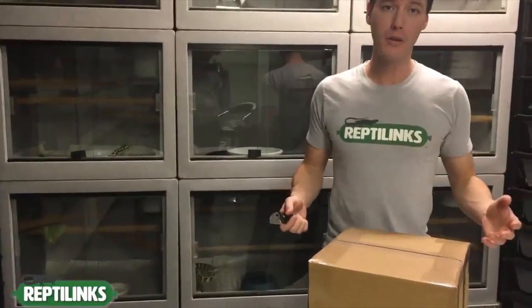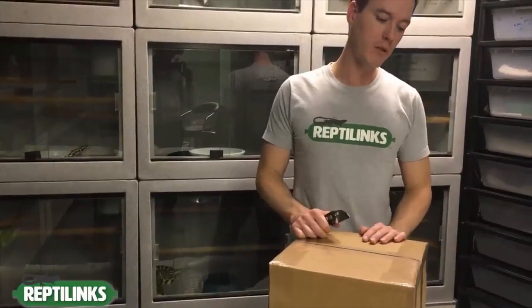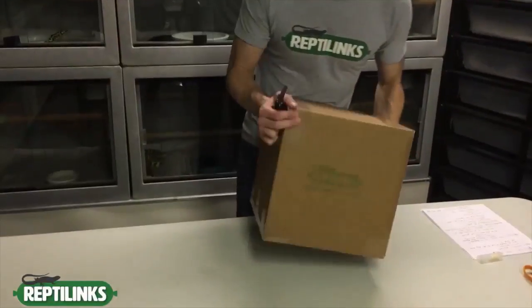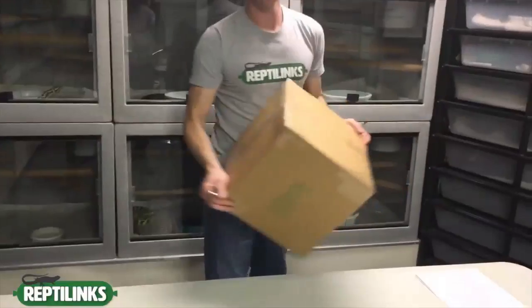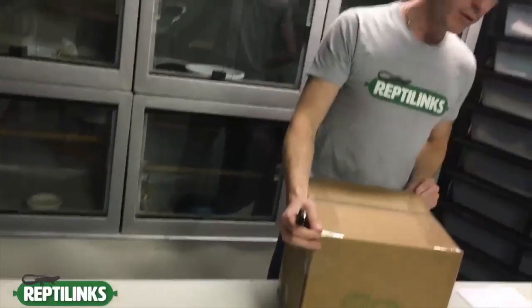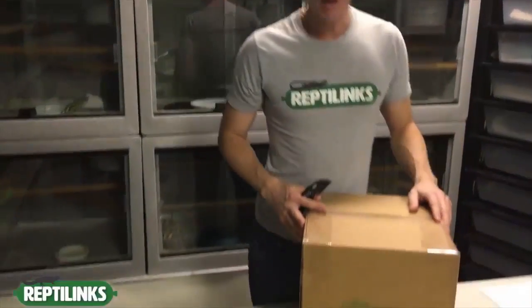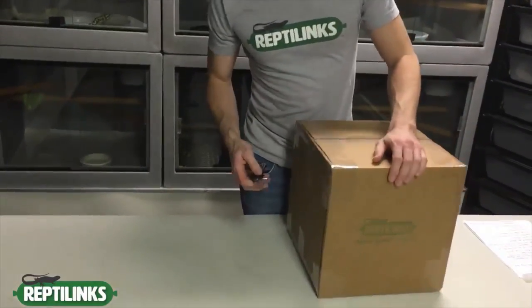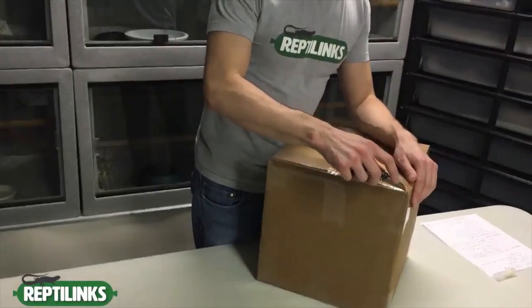That CO2 seal allows us to keep our product frozen longer and make sure it gets to you intact. These boxes are slammed around, picked up, thrown down, thrown off a belt — you name it — so we want them to stay intact until they get to you.